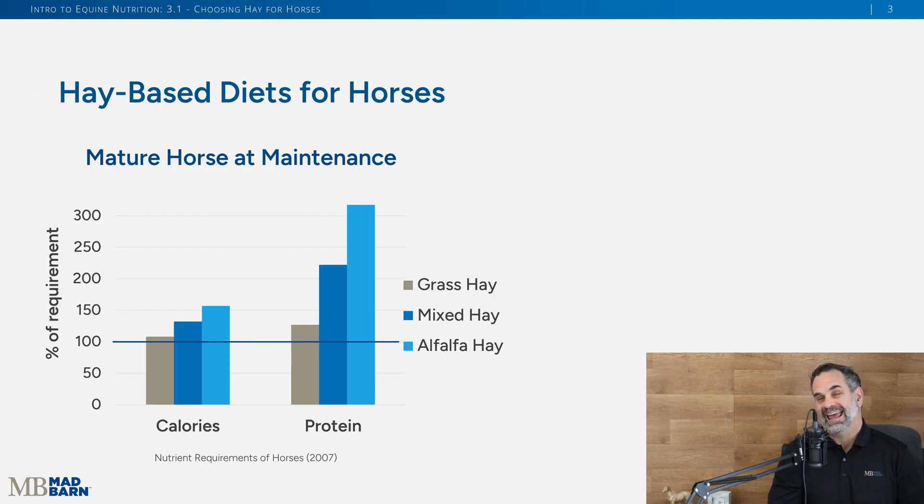When we look at a hay-only diet for a horse at maintenance — one that's not being ridden or exercised, just their basic diet — grass hay should meet their caloric and protein needs. You can see in these graphs that grass hay just meets over 100% of calorie needs with a little extra protein, which is okay. When we mix grass hay, say bermuda grass, with alfalfa, we can increase both calories and protein. If we feed straight legume hay like alfalfa to a maintenance horse, we're greatly exceeding both calorie and protein needs.